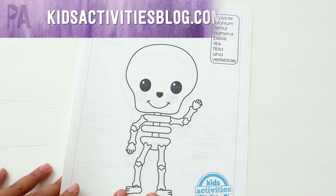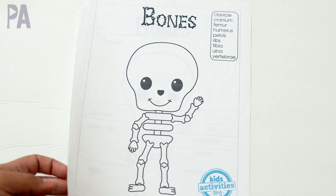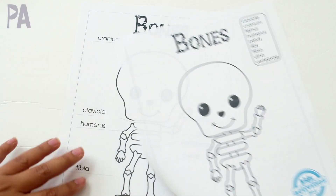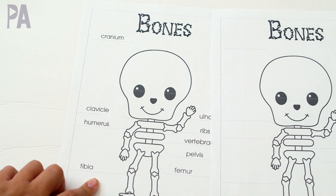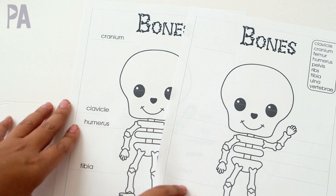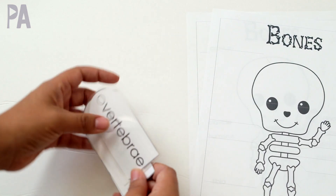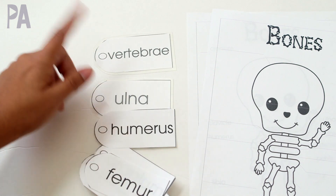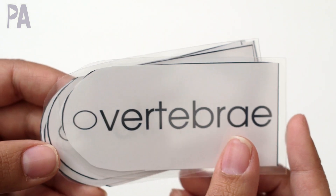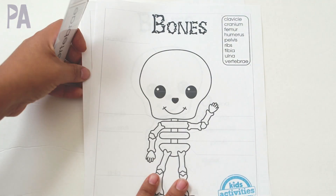This first one is from Kids Activity Blog. It's a free printable, and as you can see here, it's a little skeleton with a word bank. This is the answer key. So if you have an older child, they would be able to write in directly on that. What's really cool about this one is it comes with a little sheet of tags. You can laminate them after you print them out and use them with your skeleton. This is a really cool resource to label a skeleton if you don't have one from the Dollar Tree like I do.